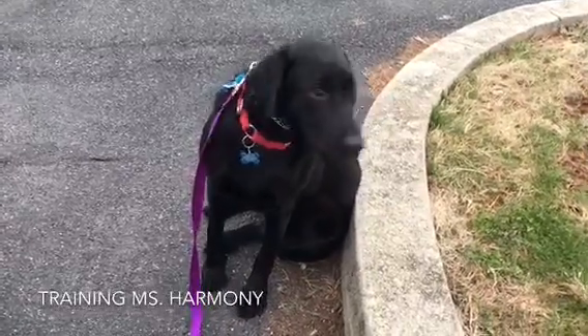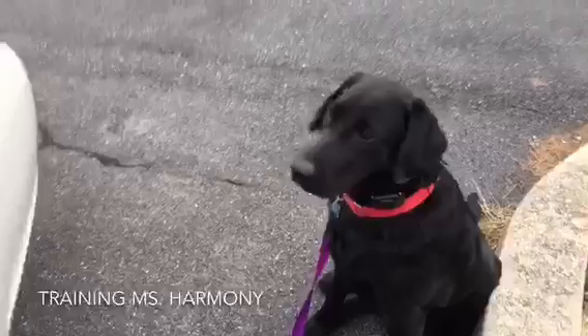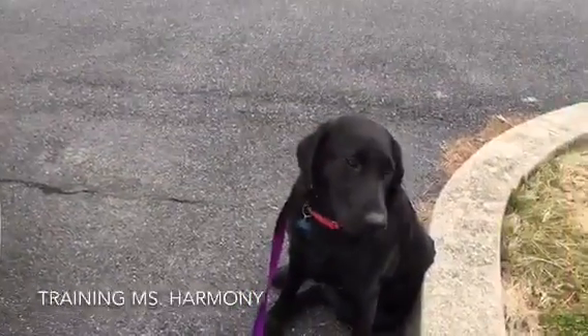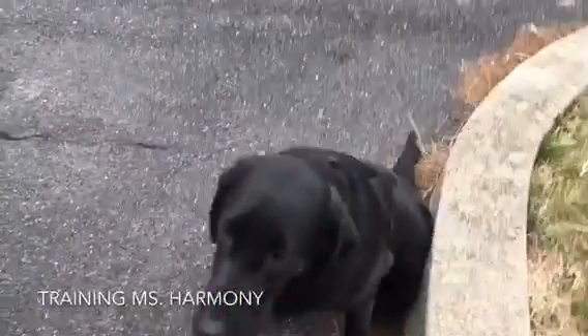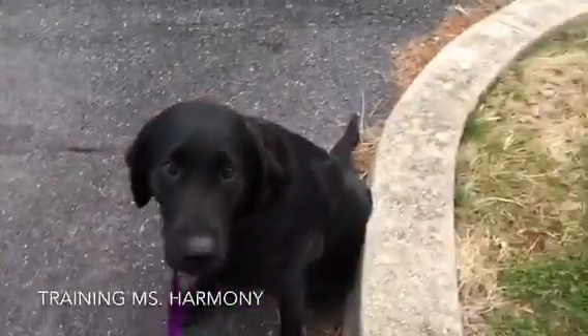Going in the car right now and Harmony has a way about her. She just wants to charge into the car, and the car is also a threshold. Remember what I said about thresholds - going through any kind of door, I want the dog to be calm and orderly. I don't want her popping up and going in on her own accord. I want her to wait for me.